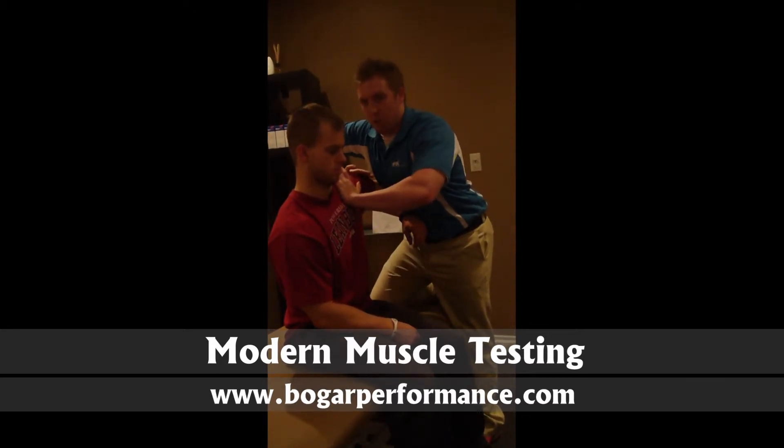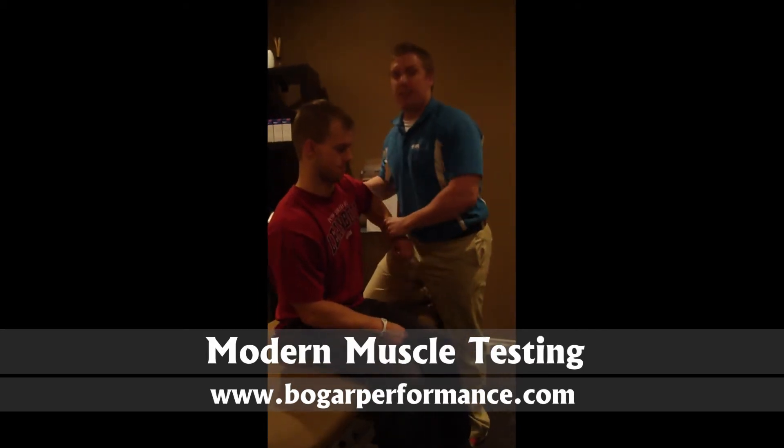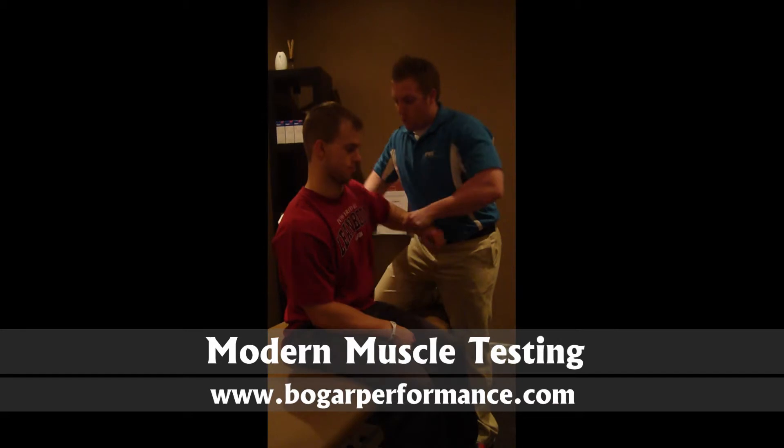I'm going to stabilize Eric's front shoulder here, keep my line of drive straight, and push it down. If Eric was weak there, it would go this way and drop down. Let's do that one more time — line of drive is straight here — and push it down.